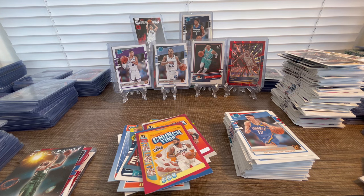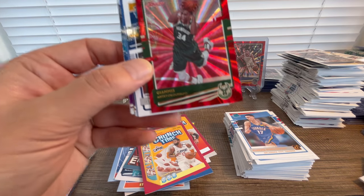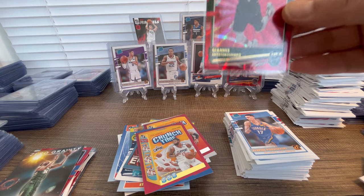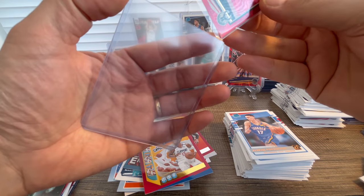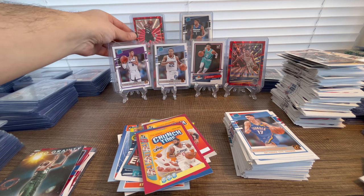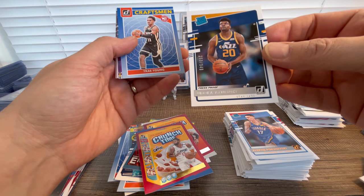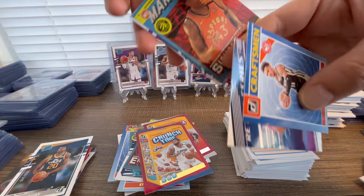Oh my god — look at this, Giannis to 99! We are really closing with really great cards. I love my life, I love ripping this hobby. I just love it. Beautiful card — Giannis to 99. I wasn't expecting this much. Really beautiful cards. We still have numbered rookies: Udoka to 349, Craftsman Tre Mann, Ray Allen on Retro Series, Siakam on Marvels, Retro Series Stephon Marbury.